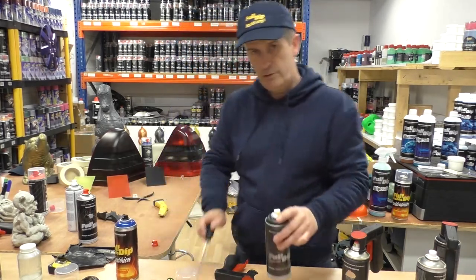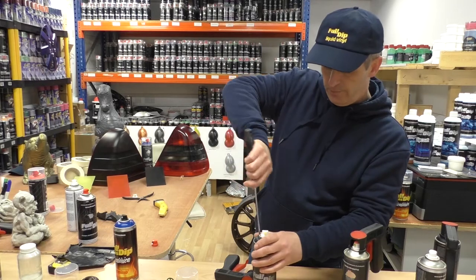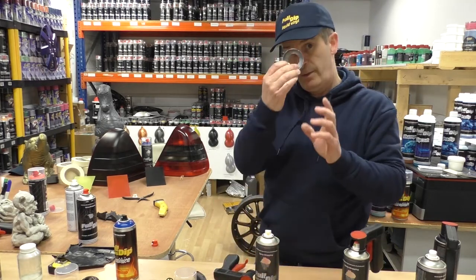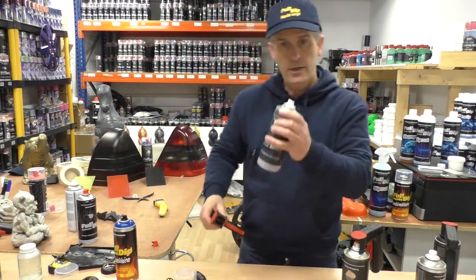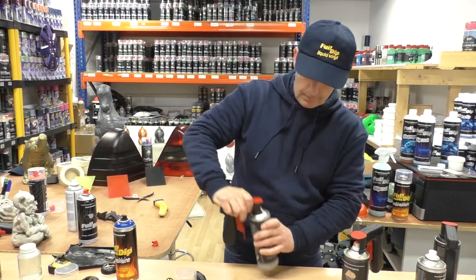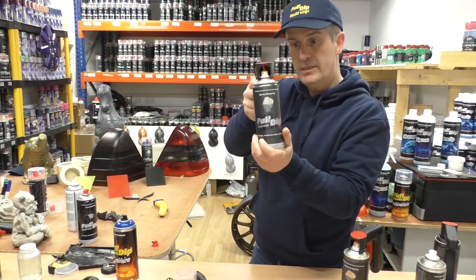Take a screwdriver and pop off this plastic colour indicator — sometimes they'll put up a bit of resistance but they'll pop off as they're made of plastic. It goes on this way, comes off the same way. Line up the nozzle and you're ready to spray.